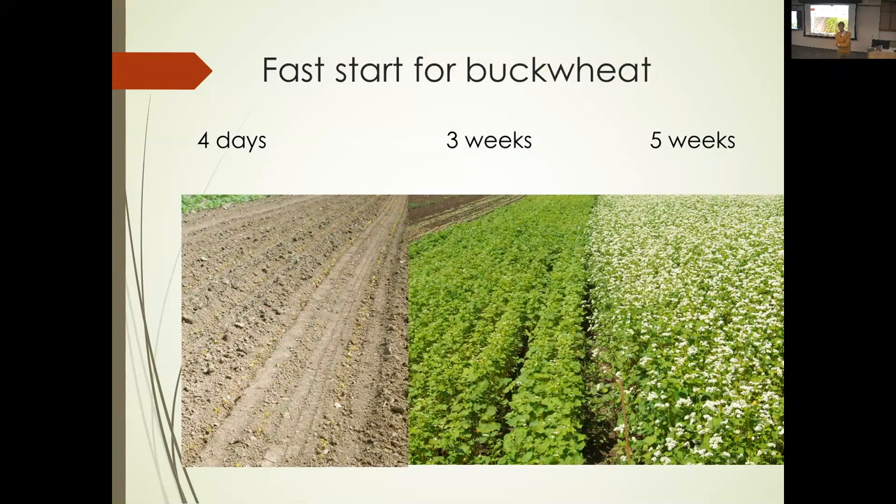This slide is in every grower talk I give: if you know how to farm, you know how to get a fast start, you know how to get no gaps, and you know how to kill things. So if you want to be successful with cover crops, make sure you do those things. This is what a fast start looks like with buckwheat. Four days: cotyledons are up. At three weeks: essentially full cover. At five weeks: time to kill. That color change from three weeks to five weeks is dramatic — it's the signal to kill buckwheat. That three weeks full cover is part of the smothering effect of cover crops. The seeding rate here is 60 to 70 pounds per acre.